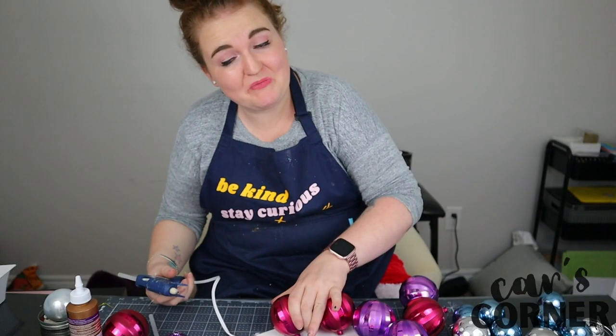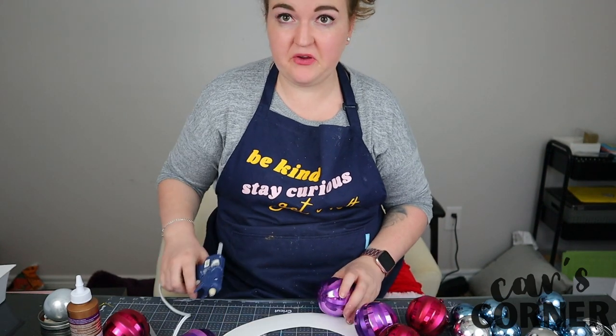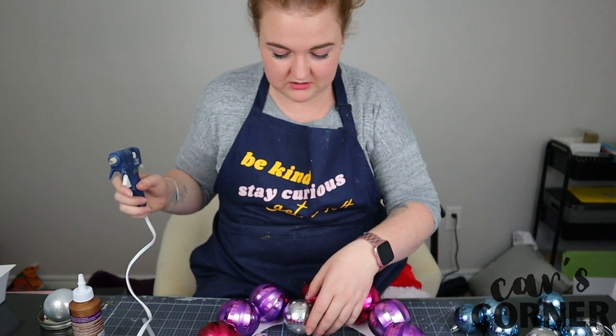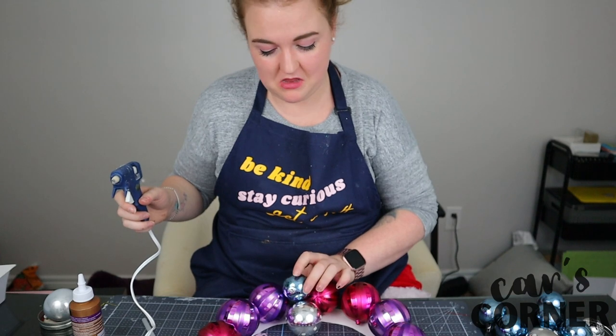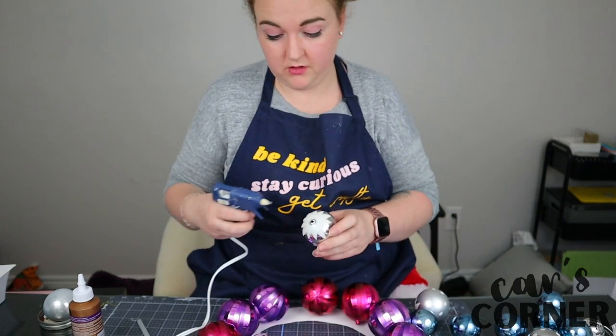I'm not a perfect crafter, so if this doesn't work out, let's not be surprised. This is going to look freaking hideous. How do you glue balls? How do you glue balls? This is my first and last wreath ever. I'm struggling, quite a lot. It just looks not that great. I'm just going to start gluing these in because I'm running out of glue stick.